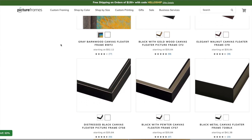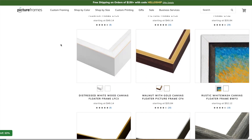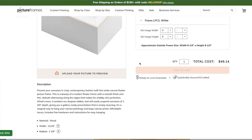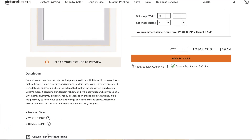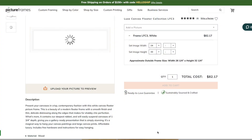I went through their website and scrolled through the canvas floating frames. I had something in mind — I wanted something a little unfinished, but not raw wood. I found this beautiful kind of unfinished white wood. It was perfect for what I wanted; I thought it would complement my painting nicely. I entered my dimensions and double-checked the rabbet — the rabbet is just the depth of the frame. It was one and three-quarter inches, and my painting was one and a half inches, so I knew it would be perfect. So I added it to my cart and ordered the frame.